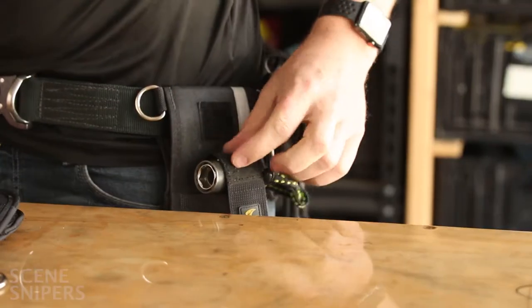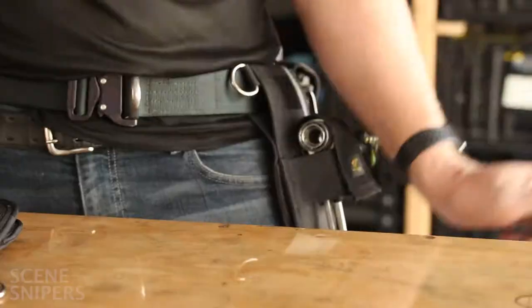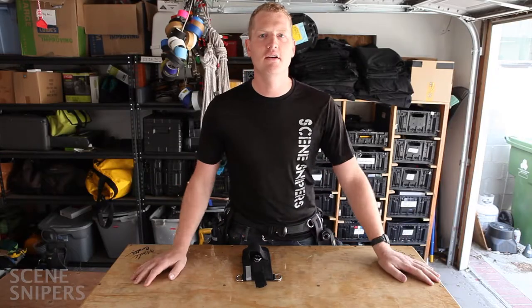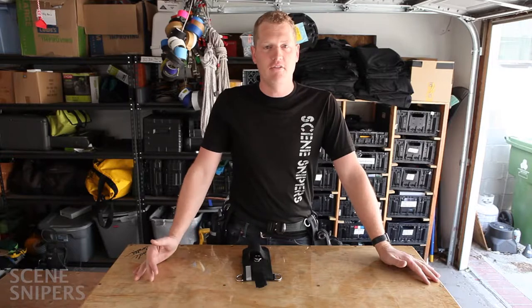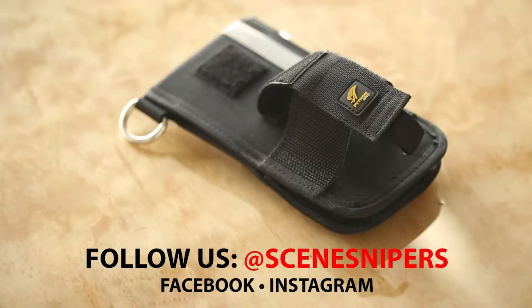I do wish that the sharp part of the velcro was not on the outside, because it rubs on your arm all day long and makes your arm all red. But other than that, I love this pouch. I'll put the link in the description, so check it out and let me know what you think.